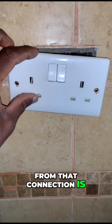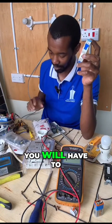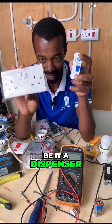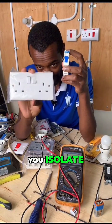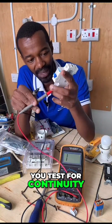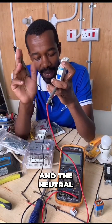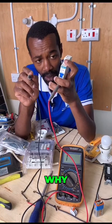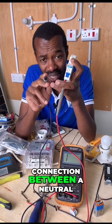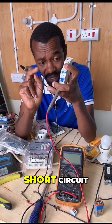From that connection there is a live wire going to the socket. First of all, you will have to isolate anything that is connected to that socket — be it a dispenser, be it a charger. You isolate. Once you isolate, you test for continuity between the wire that is on that circuit breaker and the neutral.